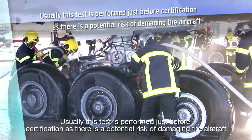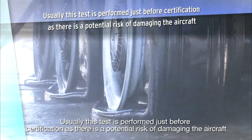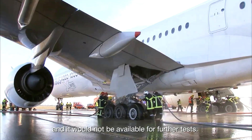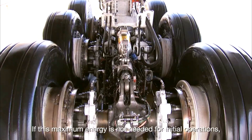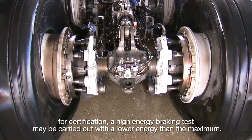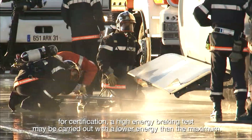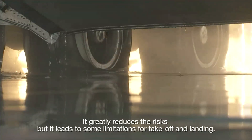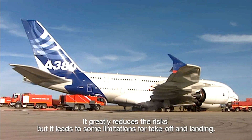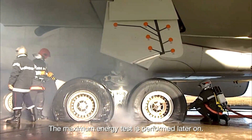Usually this test is performed just before certification, as there is a potential risk of damaging the aircraft and it would not be available for further tests. If this maximum energy is not needed for initial operations, a high-energy braking test may be carried out with a lower energy than the maximum — this greatly reduces the risks but leads to some limitations for takeoff and landing. The maximum energy test is then performed later on.